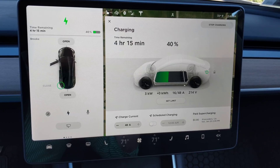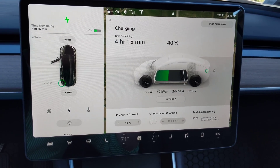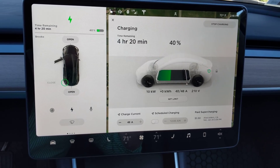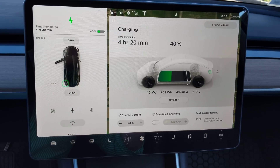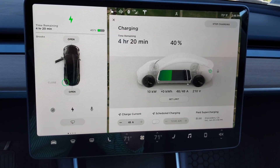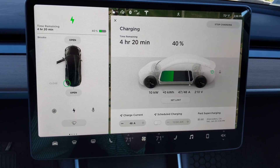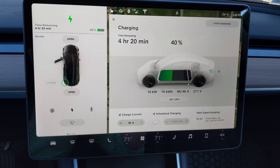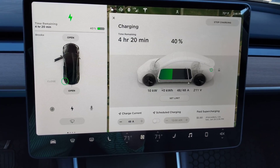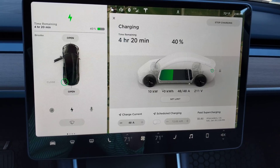You can see we're showing the full 48 amps of the Model 3 charger capability displayed. It's ramping up — 48 amps now at 210 volts, which is 10 kilowatts. It's kind of a bummer that these only give 210 volts.